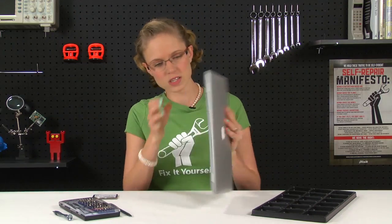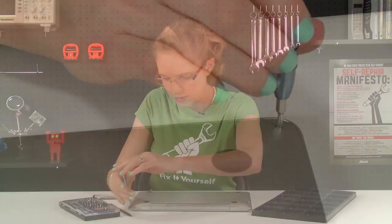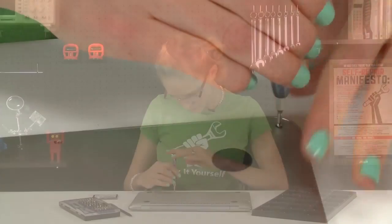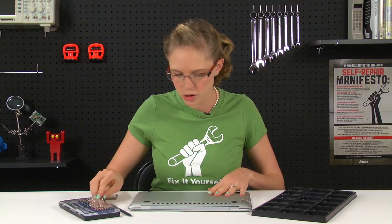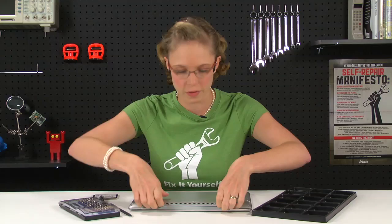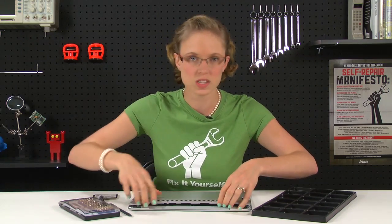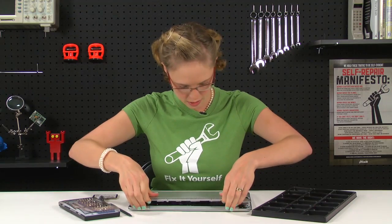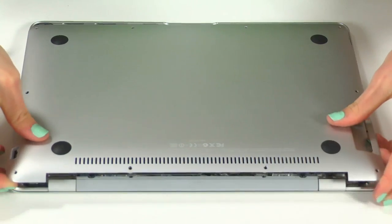Now that I've got my parts and tools laid out, I can get started. First things first, I'm going to remove all the screws that are holding the bottom case on. And now that all the screws are out, I'm going to start lifting the bottom case down near the vents, and once that's released, I'm going to slide it towards the back of the computer because that releases the little mounting tabs on the inside. You'll hear it kind of click and then you can just lift it off.